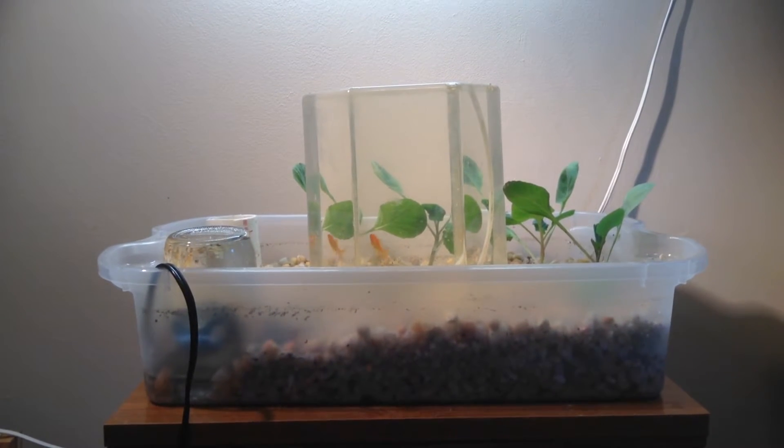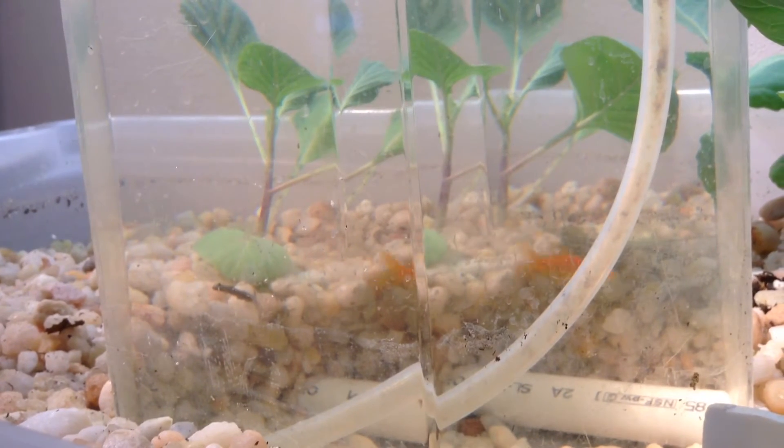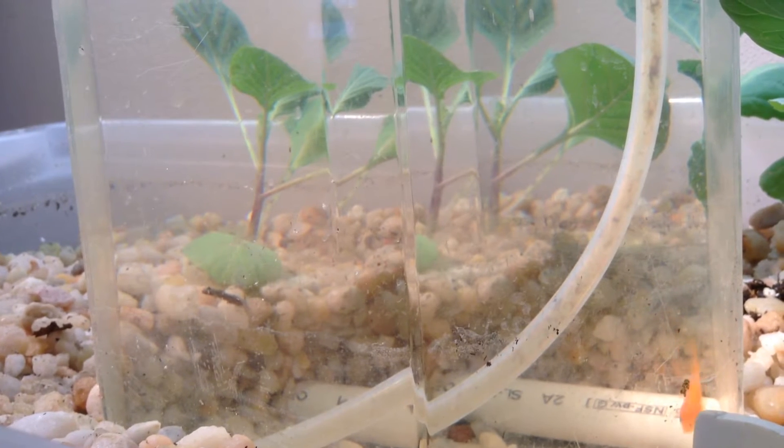This is an upside down aquaponic system. The acrylic fish tank has about an inch of space between its bottom rim and the surface of the lower grow bed, and it's supported on risers made from PVC pipes.